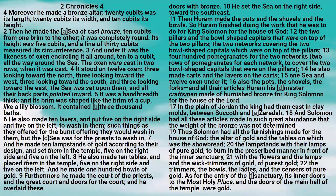He also made carts and the lavers on the carts, one sea and twelve oxen under it. Also the pots, the shovels, the forks, and all their articles. Huram his master craftsman made of burnished bronze for King Solomon for the house of the Lord. In the plain of Jordan, the king had them cast in clay molds between Sukkoth and Zerida. And Solomon had all these articles made in such great abundance that the weight of the bronze was not determined.